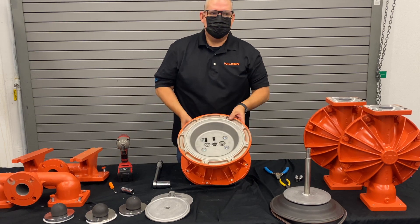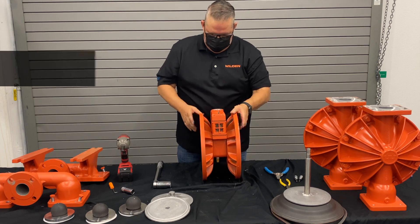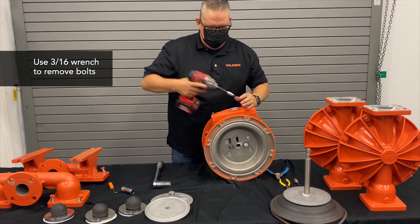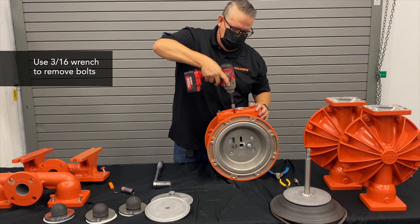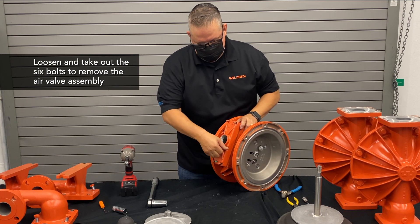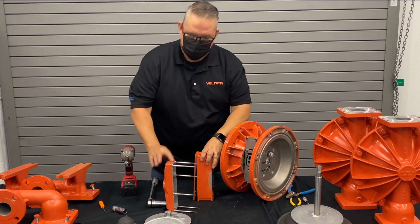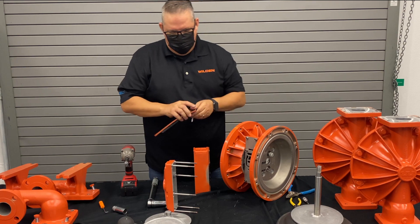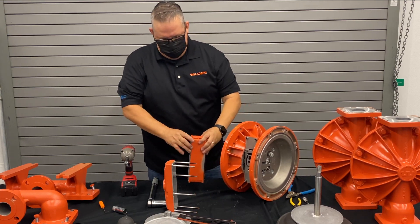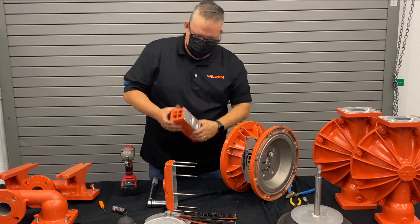Next we get into changing out our air distribution system. First, we take off the air valve using a three-sixteenths allen key to remove six bolts, then remove the air valve assembly. The air valve assembly consists of the muffler plate, a thick air valve and muffler plate isolator gasket — quarter-inch thick rubber, not little spaghetti string gaskets. These are very thick gaskets that are reusable if needed. Then we have the air valve itself.